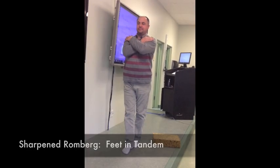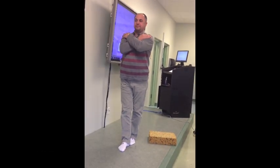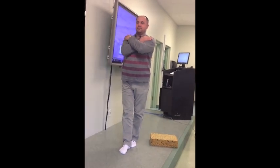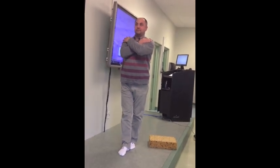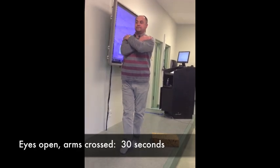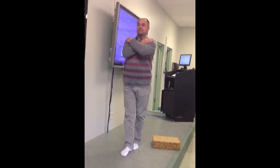Okay, and begin. This is the sharpened Romberg. Stand with one foot directly in front of the other with your eyes open. Place your arms on your chest crossed with your hands touching your opposite shoulder. Do this test three feet from the wall and focus on a visual target. Stand with your eyes open for 30 seconds.